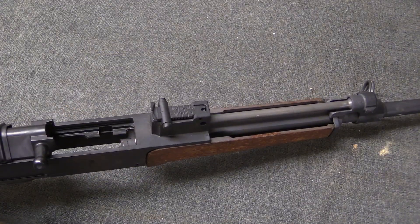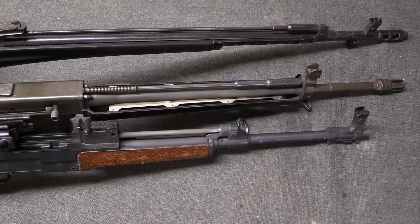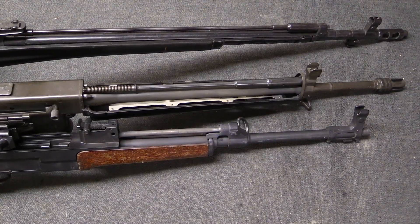It is, however, ideal for many rifles. Hopefully this has answered some of your questions about the short-stroke gas piston system. I'm Ian McCollum with Forgotten Weapons, thanks for watching.